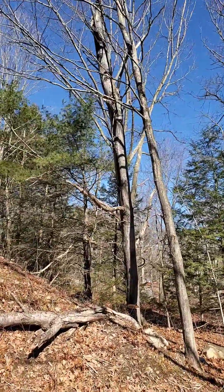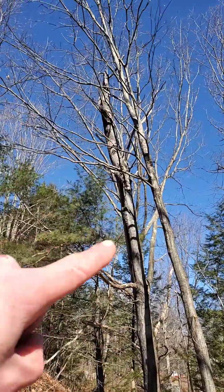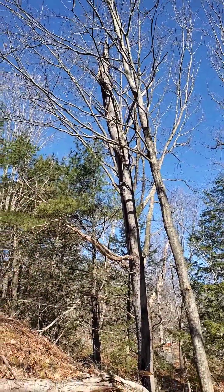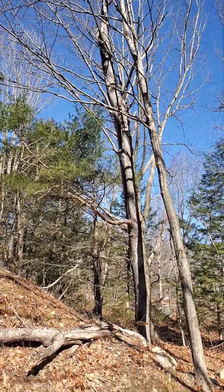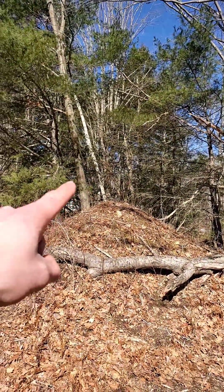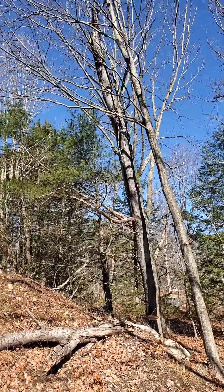Well, the good news is it broke right. The only problem is it's hung up in this tree now - that was kind of my worst case scenario, but it happened. Whatever. If the wind doesn't knock it down in the next few minutes, I'm going to wrap a rope around it and use a come-along to this tree over here, and tug on it gently until it slides off and falls down.